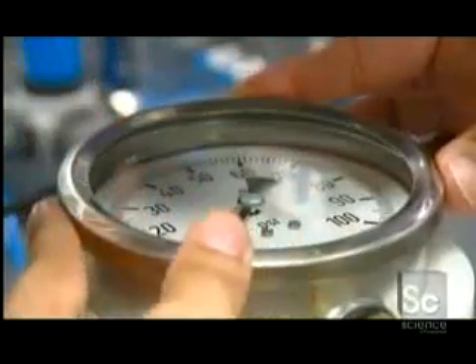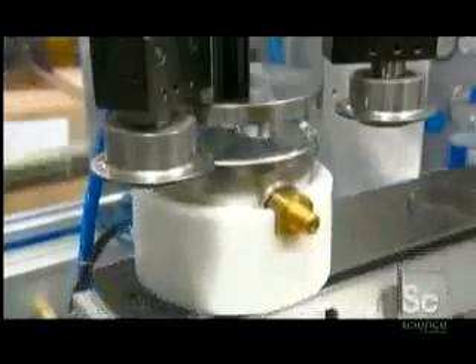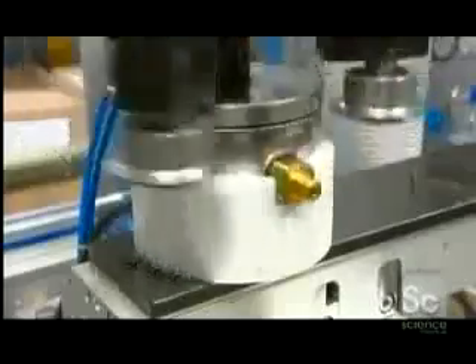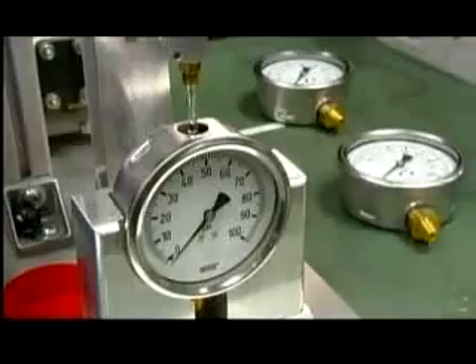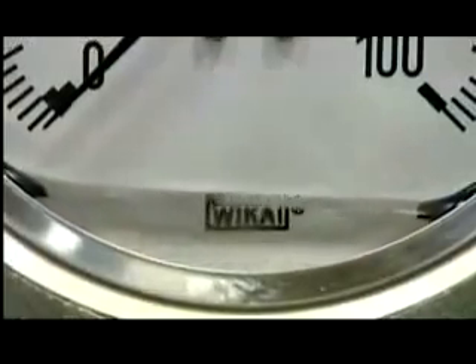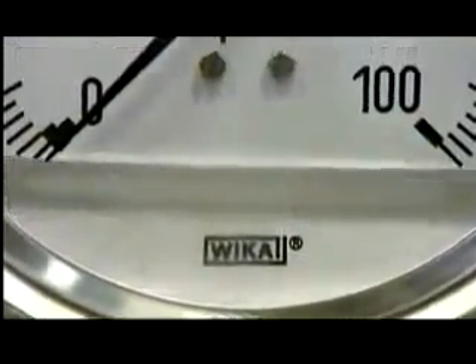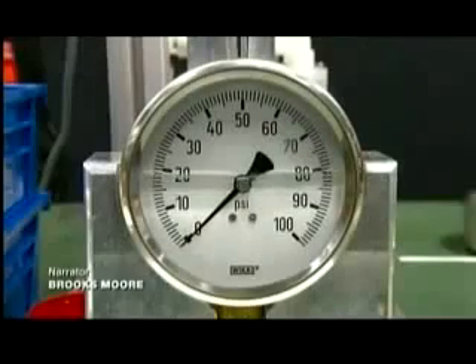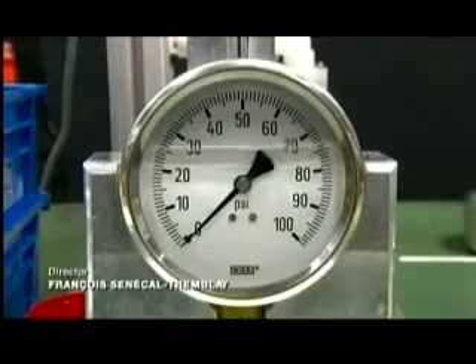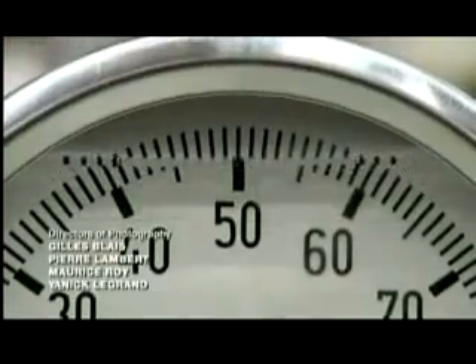Then she puts a glass cover over the faceplate and adds a steel ring to hold it in place. A crimping machine evenly folds the ring's edge until it makes a perfect seal. She fills the gauge with glycerin, which lubricates the internal mechanical parts and increases the lifetime of the gauge. Glycerin also absorbs vibration well, which helps the indicator needle remain stable during operation.